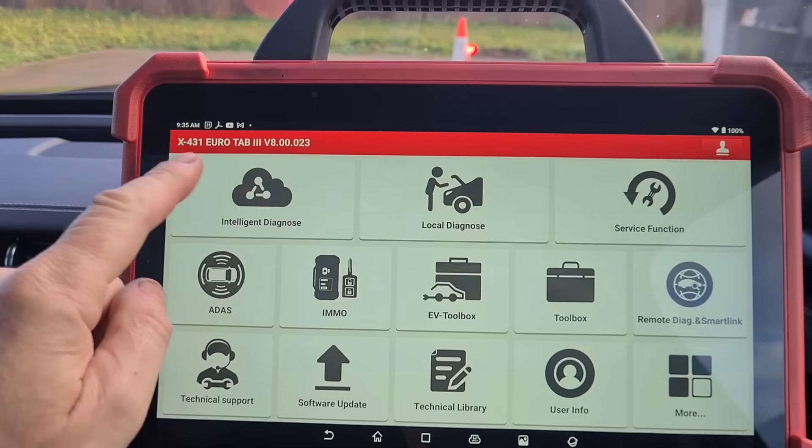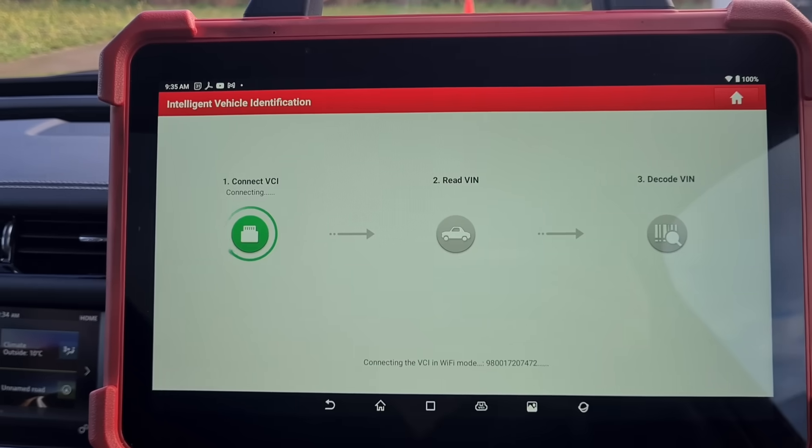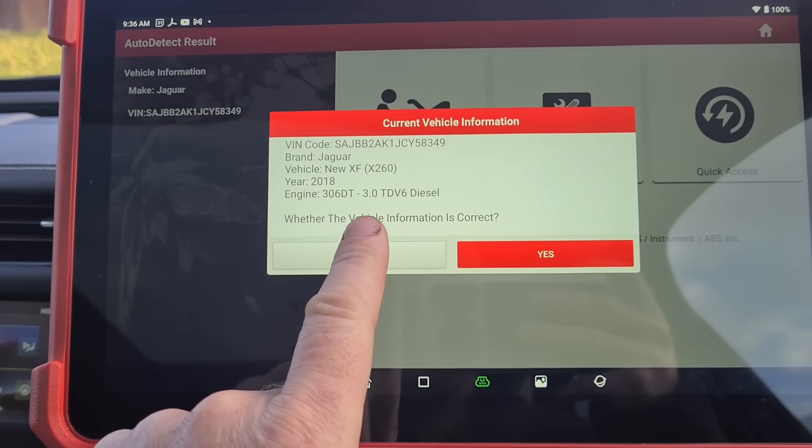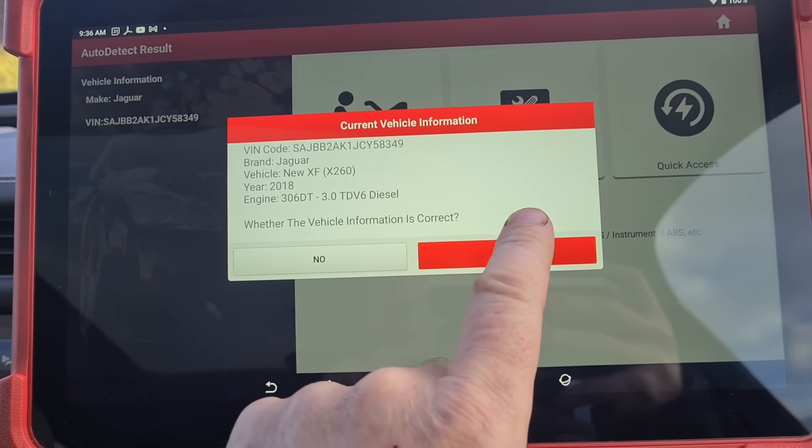We're gonna use the Eurotab 3 from Launch and do a scan. This is a 2018 3L TDV6 diesel. We're going to do a high speed scan.